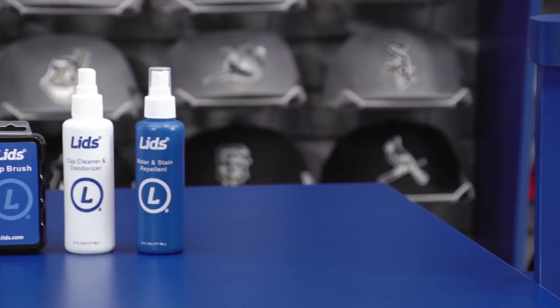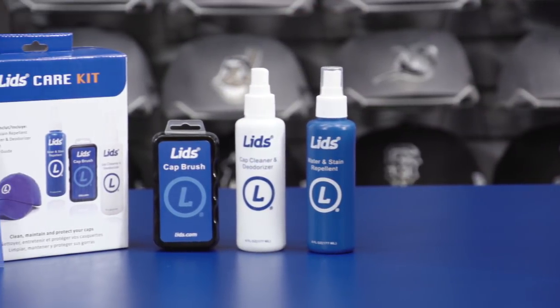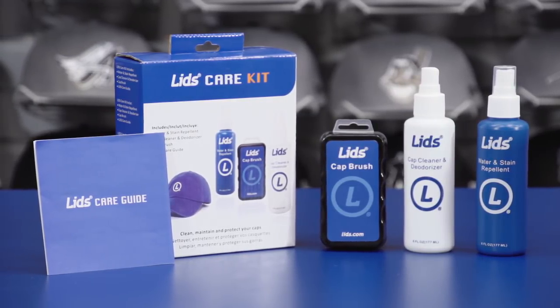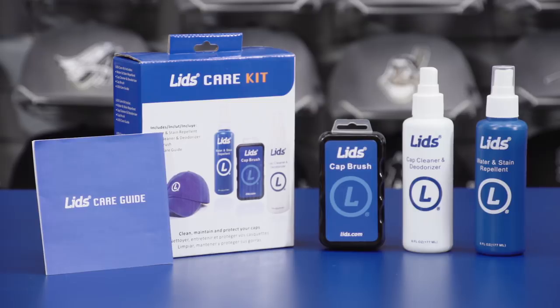For the best way to ensure you've got your hat for the long run, you're going to want a Lids Care Kit. It's got all the tools you need to properly maintain and safely clean your hat without ruining the design, and it comes with a handy care guide to show you how to properly clean your hat.